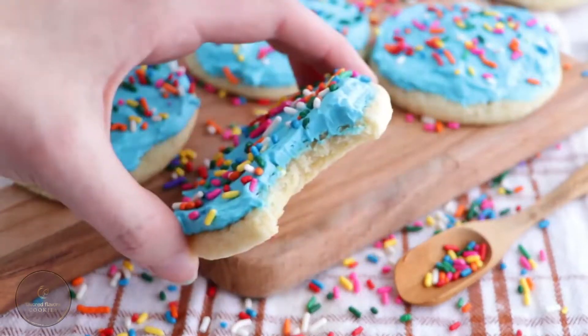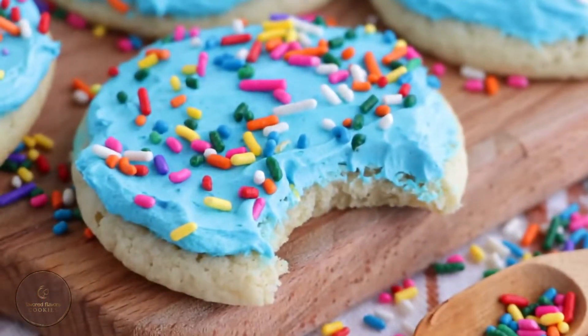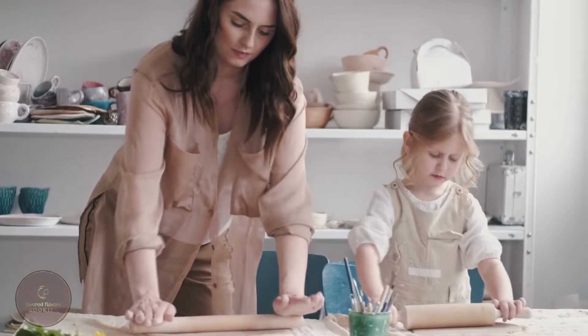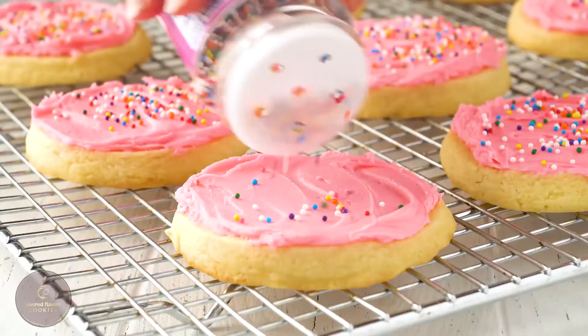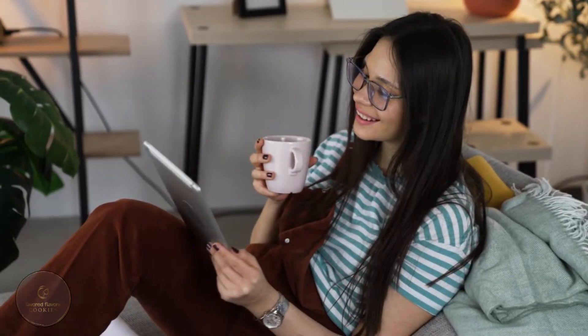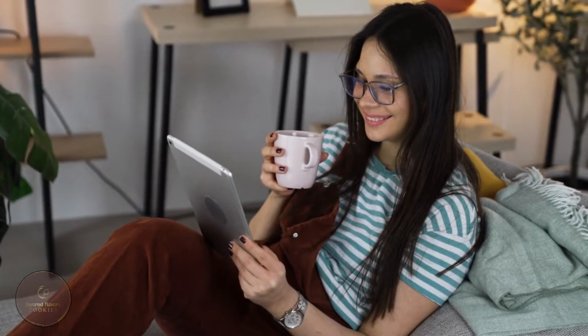How to Make Lofthouse Cookies. How many of you have actually drooled seeing the Lofthouse Cookies? I'm not hesitant to say that I do every time I see them. I came up with the perfect Lofthouse Cookie recipe ever — they taste exactly like those you buy from the grocery store. So if you really want to know how to make the perfect Lofthouse Cookies, let's get started.